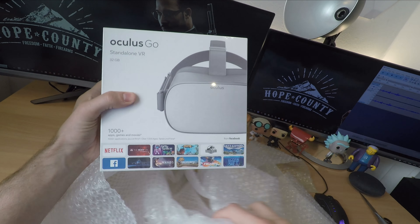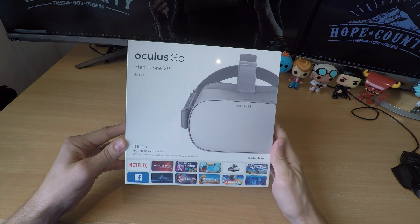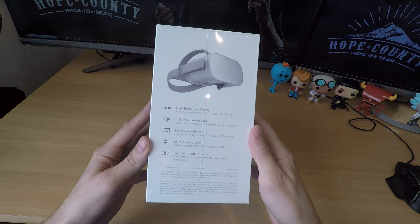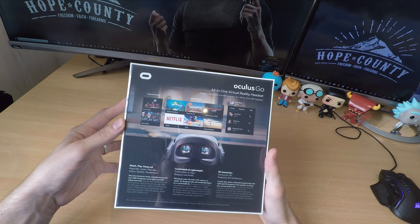Oculus says they've been working hard on this device to ensure you get a superb experience that's wire-free and comfortable. What it means is that you get an accessible VR experience that doesn't require a gaming PC and doesn't require a phone.